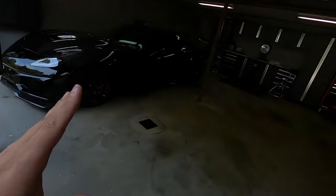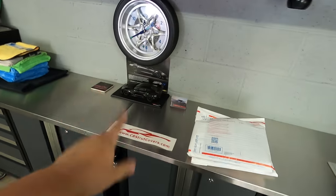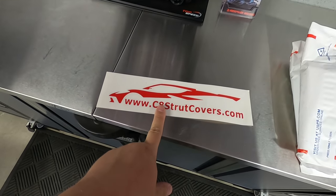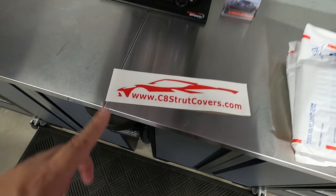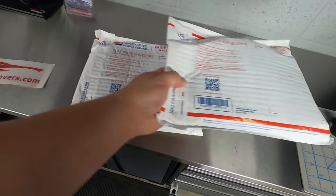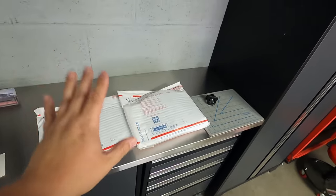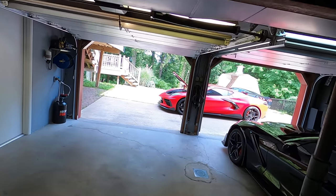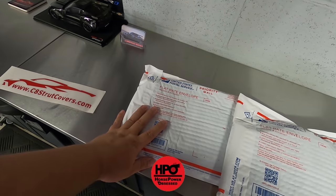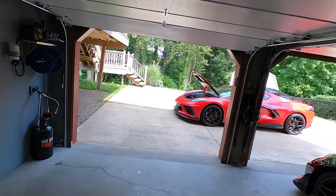We're going to come over to the workbench and talk about the company providing the fix. The name of the company kind of gives away what we're doing here. Eric over at c8strutcovers.com was gracious enough to send me two of his products — one for MagRide and one without — because that does matter and it makes a difference in the installation. Obviously my C8 Corvette has the mag ride option, so we're going to use the mag ride covers. The non-mag ride version is going to be a giveaway.